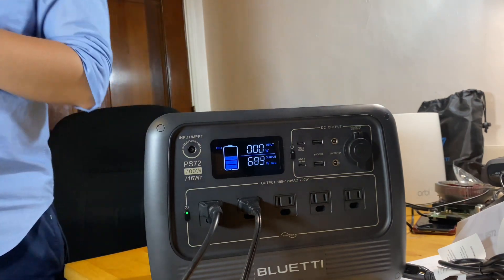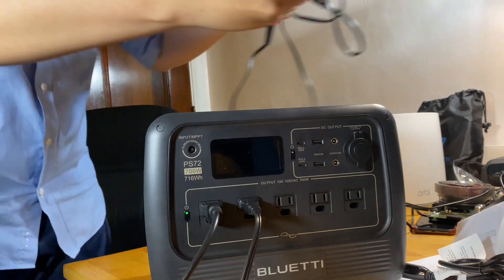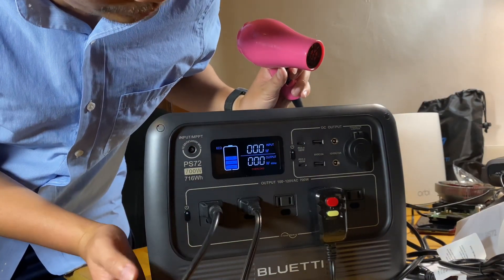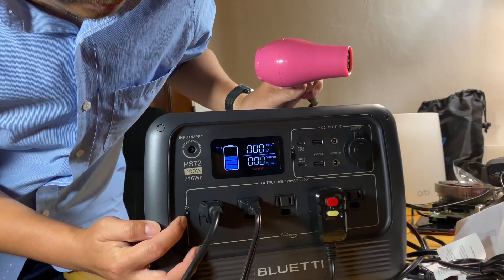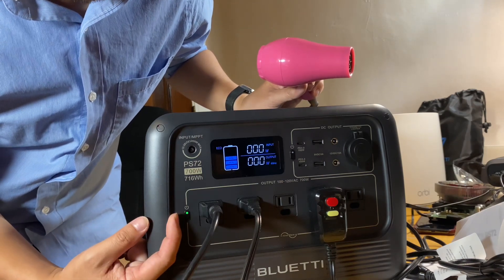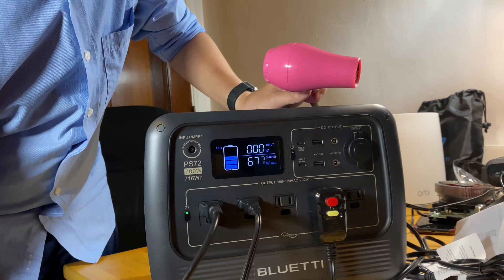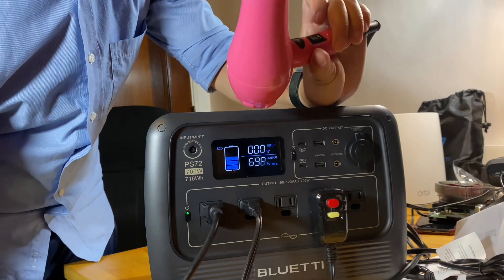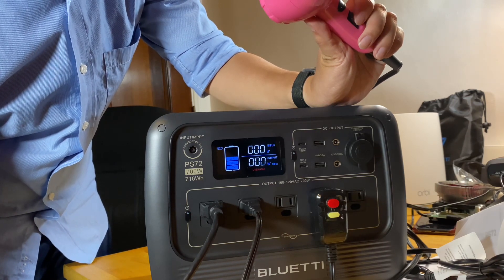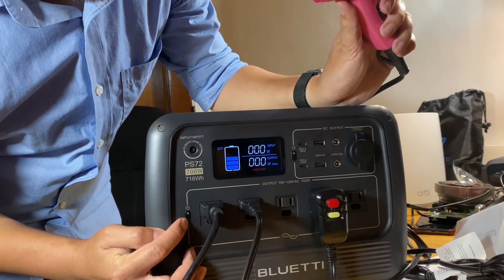Let's see how it handles an overload. I have a mini hair dryer here. Now it's showing an overload. In order to reset it, long press the AC button and the overload will go away — everything turns off. Long press again and the green light comes on. With only the first two devices plugged in we should get close to 700 watts. Once I turn on the hair dryer it should trigger the overload again. To reset it once again, long press the AC button and the overload will go away. Long press again and the AC port will be working again.